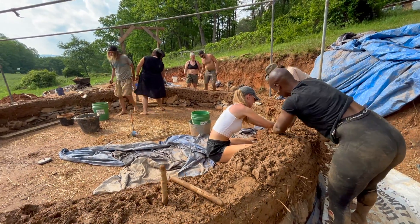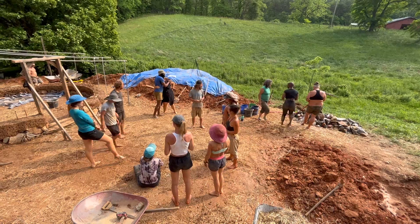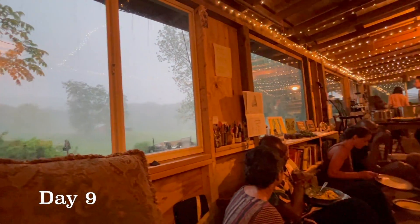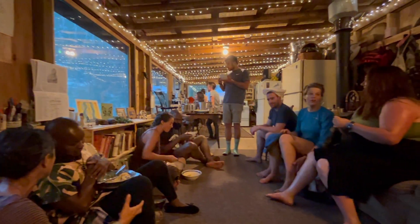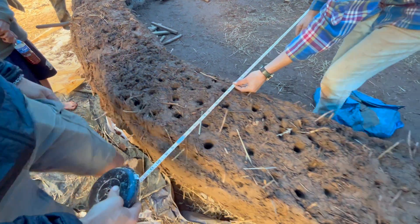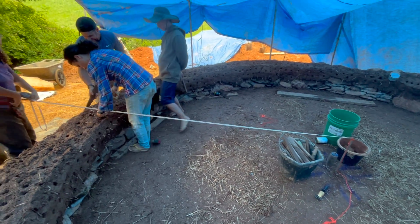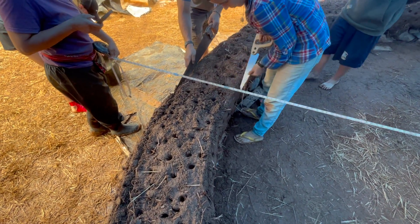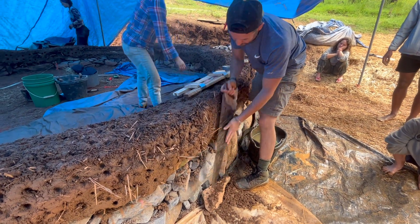For the rest of day eight we continued making cob and building up our walls, finishing the day by celebrating another good day of work. We had built about a foot of cob all the way around the foundation but the wall was a little wonky and needed to be trimmed up. We used our center peg to create a line of best fit all the way around the entire building, coming as close to our 12-inch width and perfectly circular as possible.